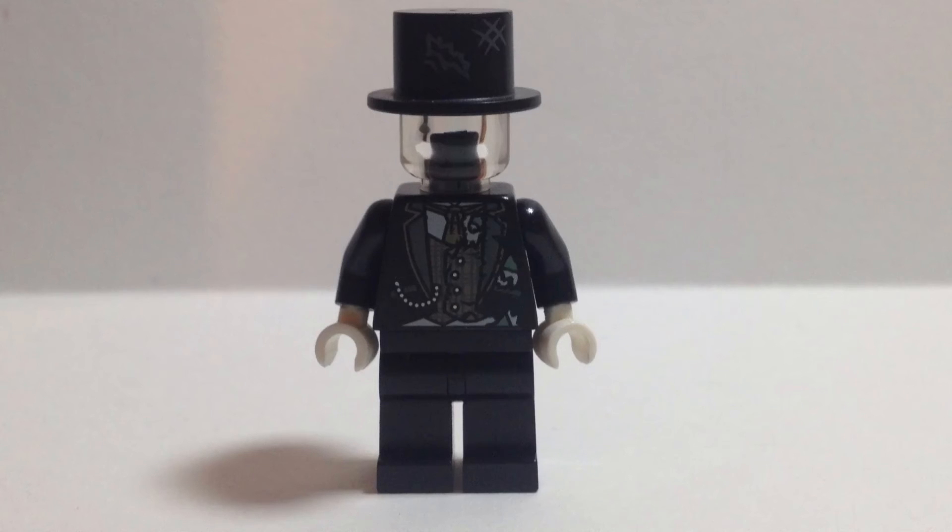Tell me what you think in the comments of this minifigure, and comment any other minifigures you want me to make. Like, share, favorite, subscribe, and please return to my channel for the next video. That's all, thanks for watching, and bye!